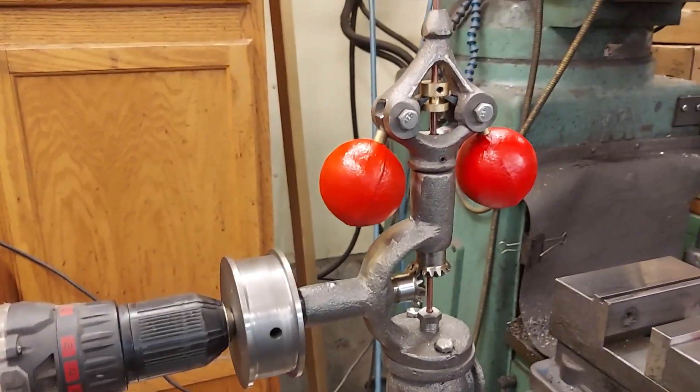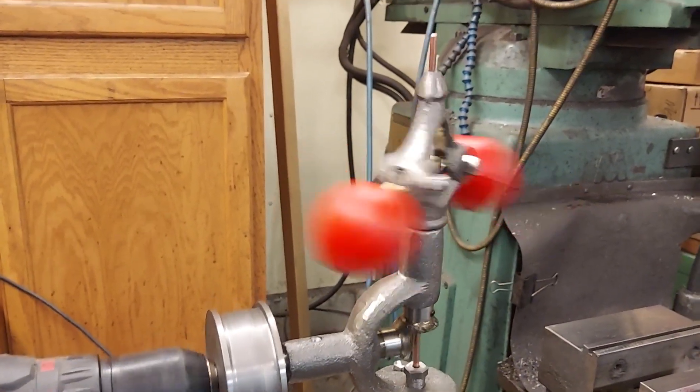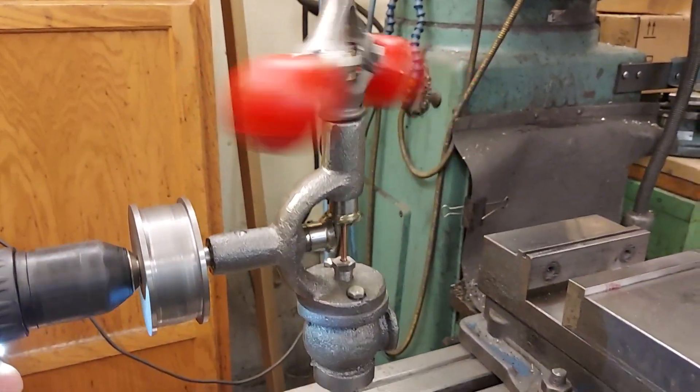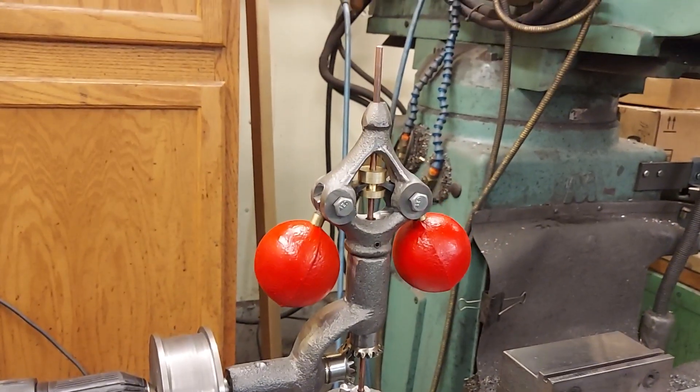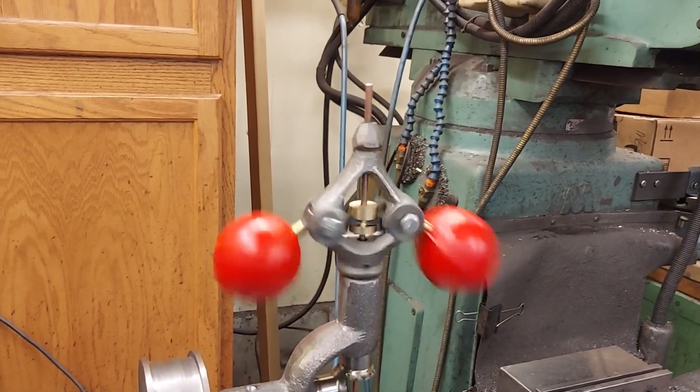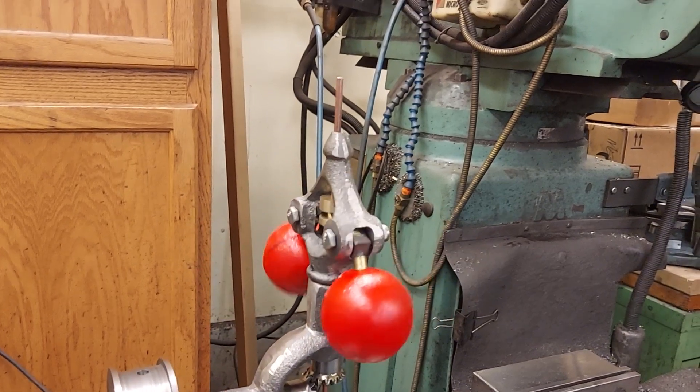I'll run the drill here. Note the part going up and down as the balls fly out.